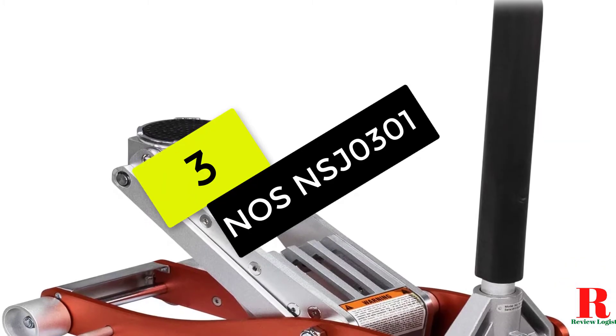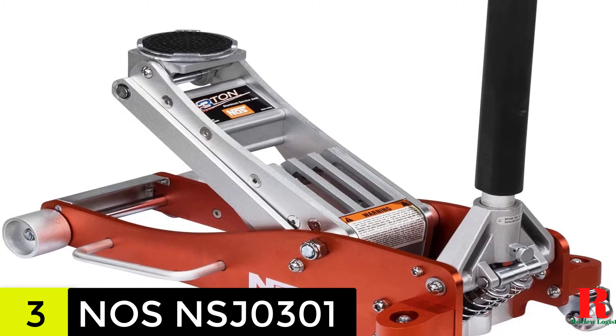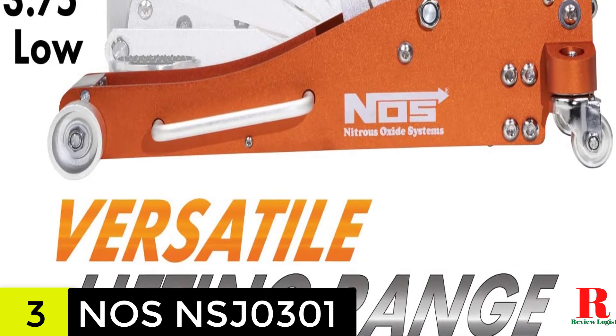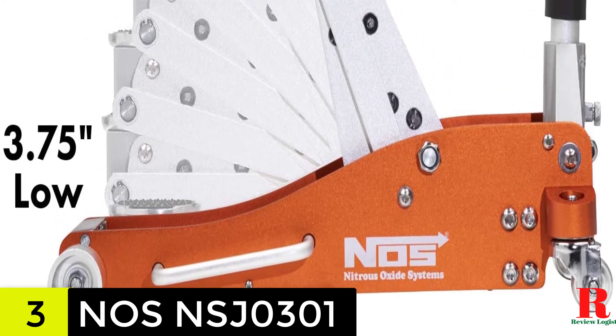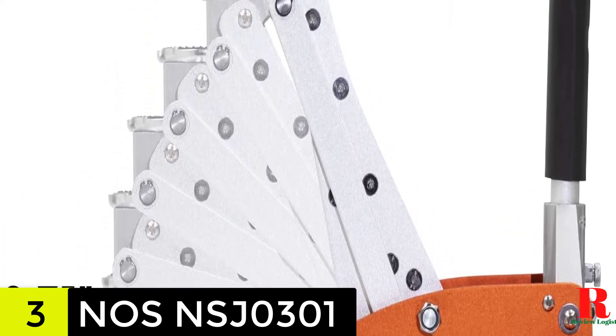At number 3 on our list, we have the NOS NSJ0301 3-ton aluminum service jack. The NOS NSJ0301 is an excellent choice for people on a tight budget because it is a more affordable alternative. With the twin pump piston, you'll be able to raise automobiles more quickly. One of the finest features of this model is the outstanding build quality, which gives it a premium appearance.